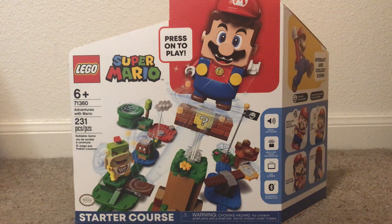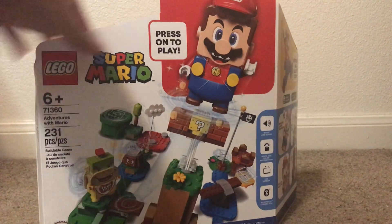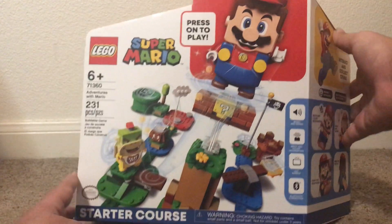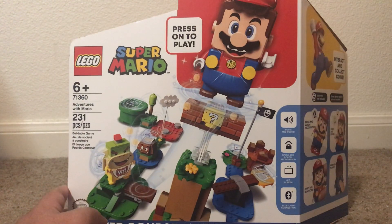So I finally picked one up after so many months, and strangely it comes at the time where LEGO Luigi was finally announced. I guess it's best to get one now than later.